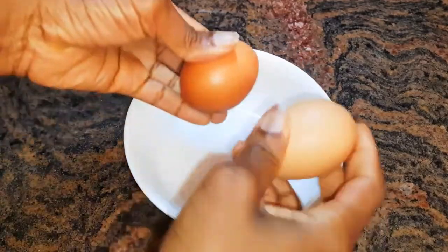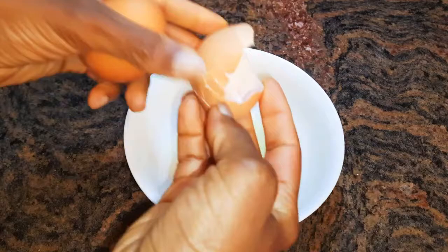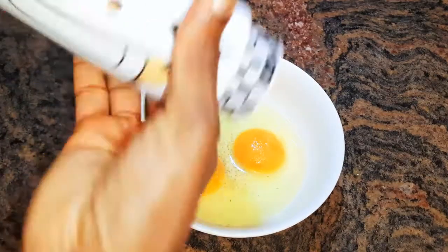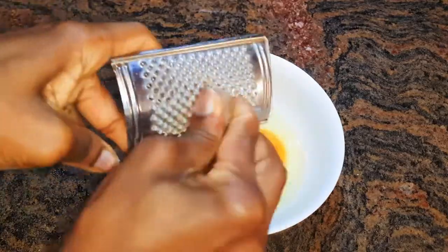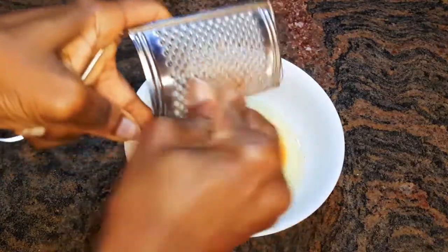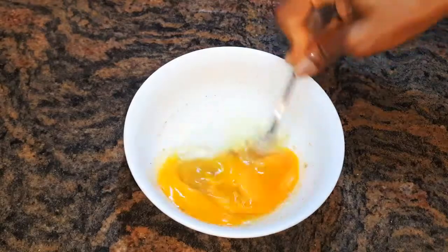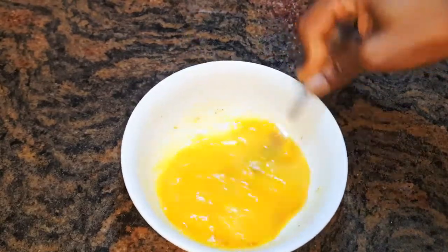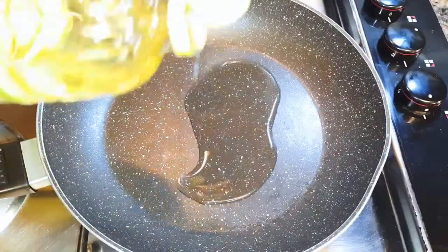I'll get a bowl and break in two medium sized eggs. I'll come in with some black pepper and nutmeg. With the help of a fork I'll whip it up, then set it aside for later.